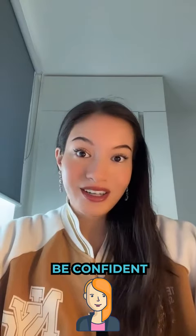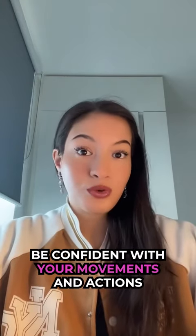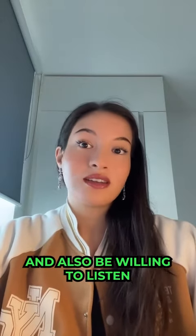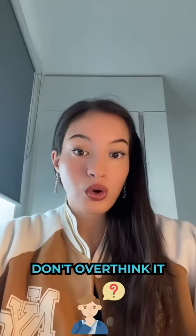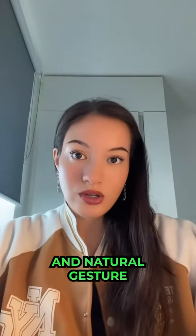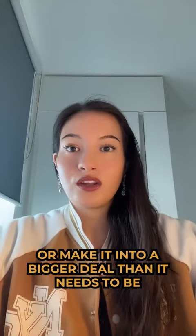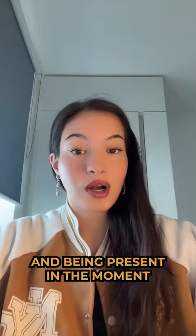Number five: be confident. Confidence is key when it comes to physical touch. Be confident in your movements and actions, and also be willing to listen to your partner's feedback and adjust accordingly. Number six: don't overthink it. Putting your arm around a girl can be a simple and natural gesture. Don't overthink it or make it into a bigger deal than it needs to be. Focus on building a connection and being present in the moment.